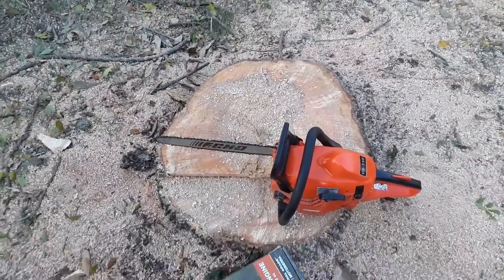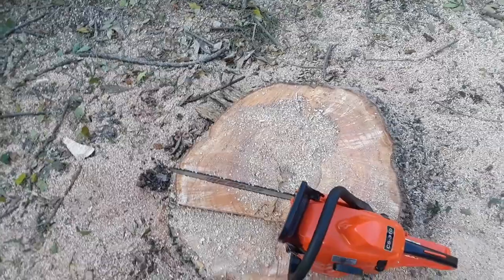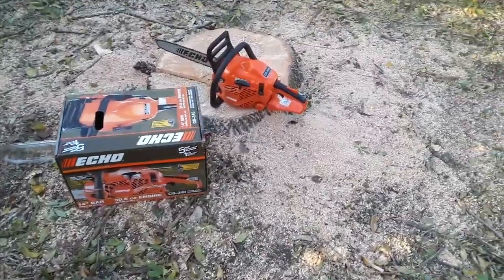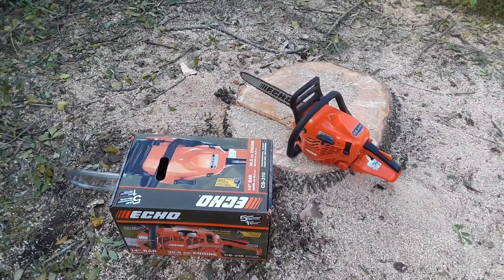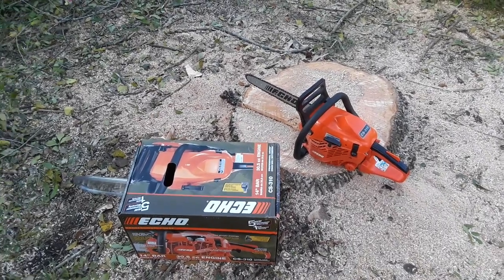Yeah, maybe about a 22 to 26 inch circumference. By far, very good product — I am very happy with this. $200 well spent. I couldn't have asked for a better chainsaw.